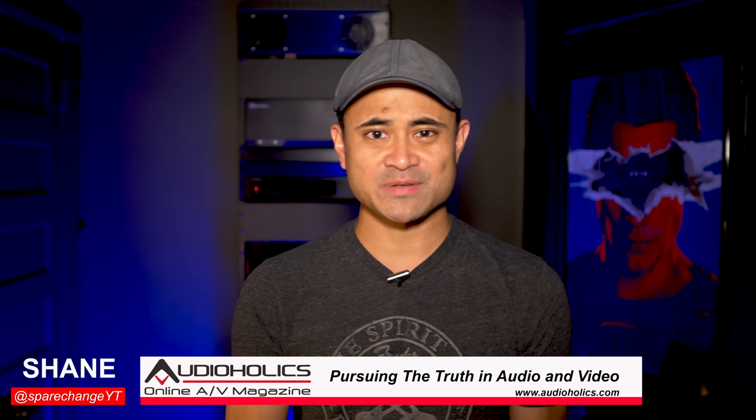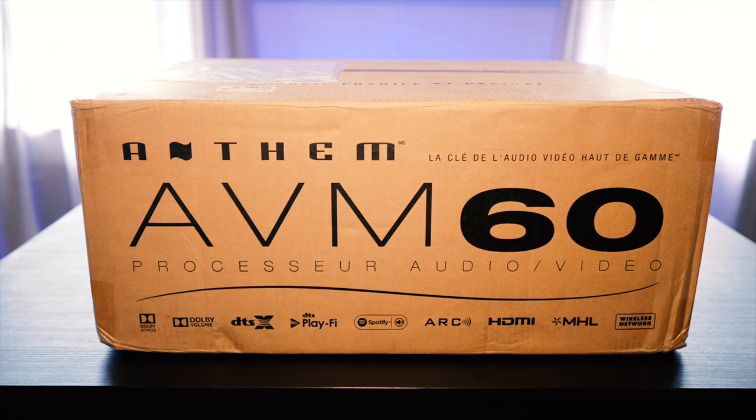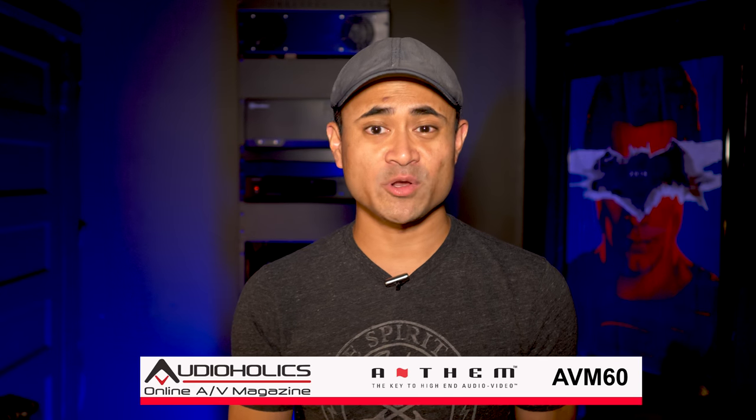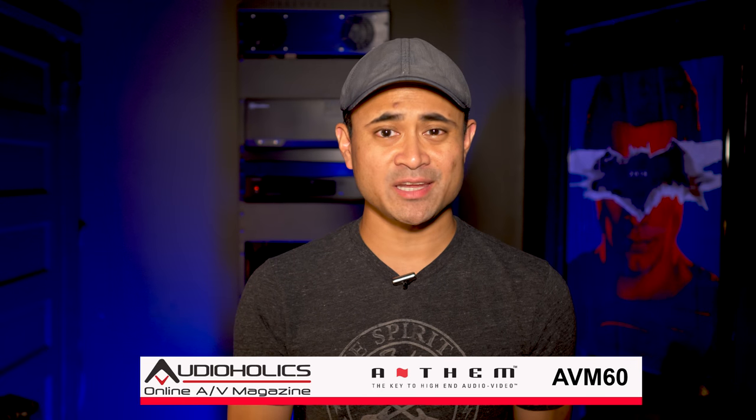What's up guys, I'm Shane and welcome to Audioholics. Today we've got undeniably one of the best surround sound preamp processors out right now — it's the Anthem AVM60. I know what you're thinking: this thing's been out for a few years, I think it came out in 2015 or 2016, but this is the first time Audioholics will have it in front of an actual video camera. We do have a written review up on the site.